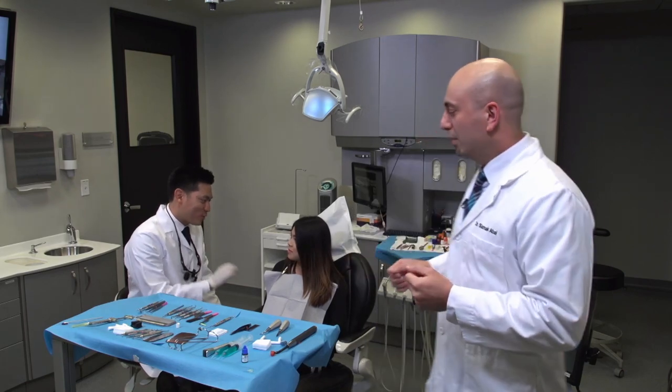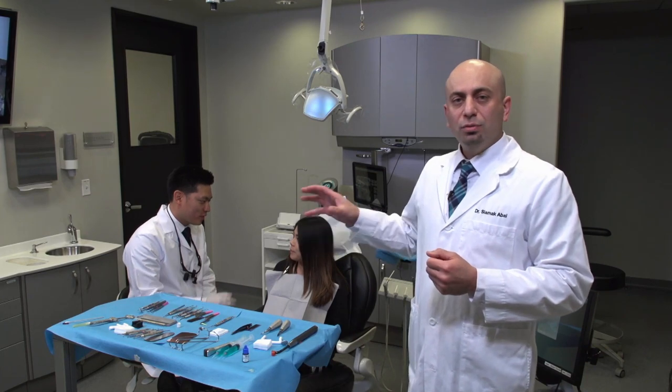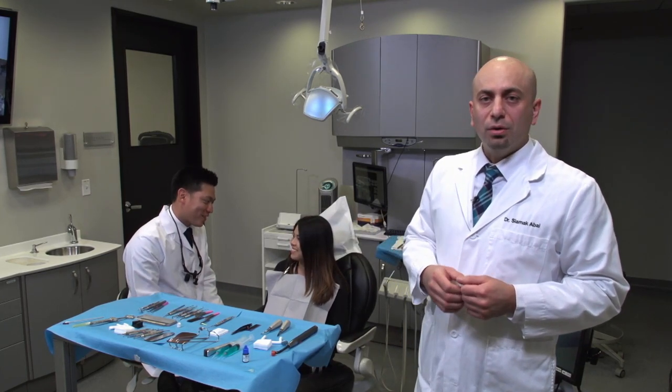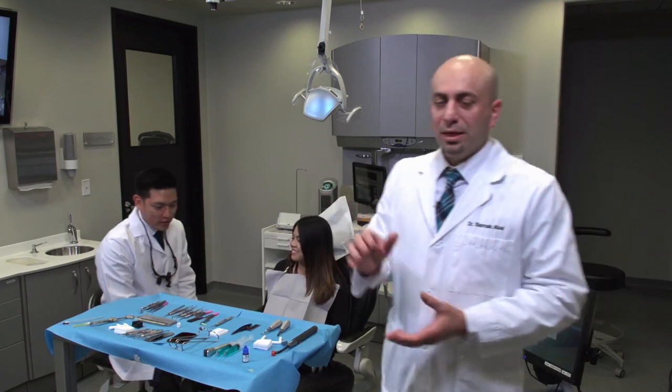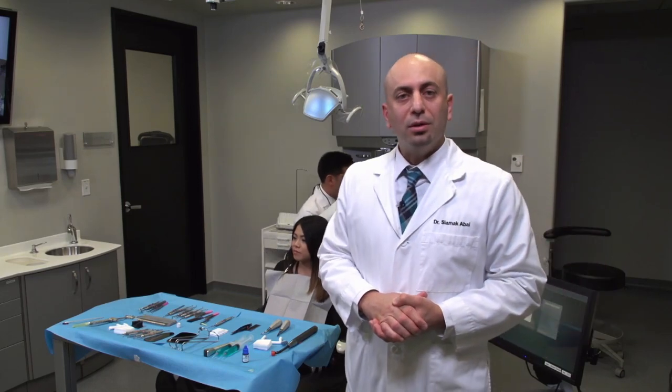Besides utilizing the intraoral scanner and prepping the tooth chairside, once we capture the impression digitally, we'll go ahead and move over to our dental laboratory, which is connected to the operatory. So let's go over and take a look at what we can utilize in the dental laboratory to fabricate a final restoration.